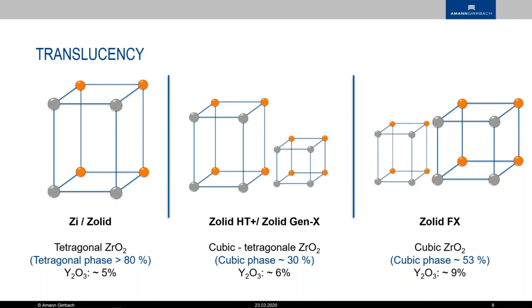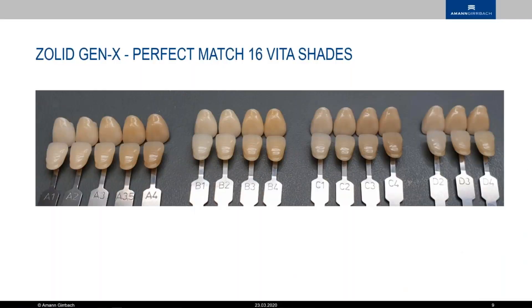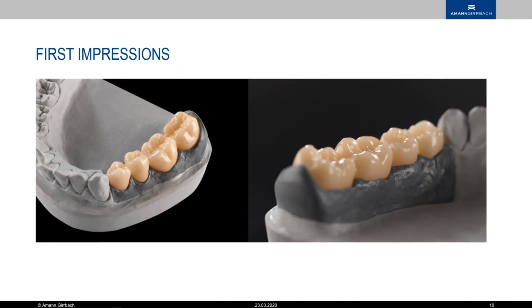The mixed phase is the Solid HD+, where we have a cubic phase of approximately 30%, which is fairly close to the FX. What that really means is shade predictability and getting good aesthetics from it. I've seen so many good-looking zirconias out in the laboratories, but if the shade is off, then it's not really an issue for us — the shade is there, the aesthetics are there. This is going to be a really nice all-rounder and it's going to make life a lot easier.